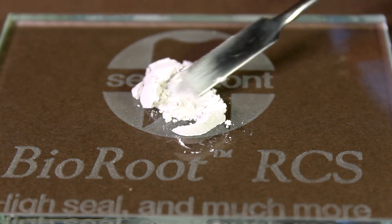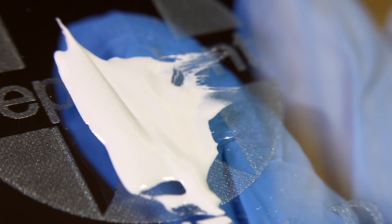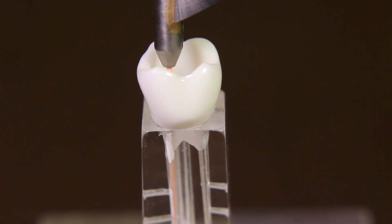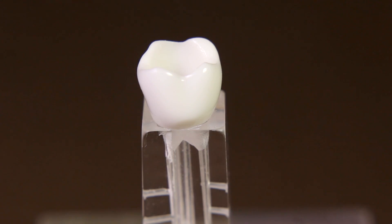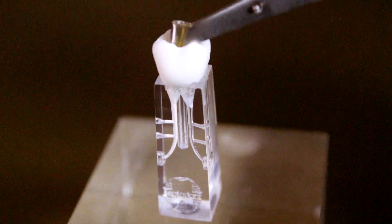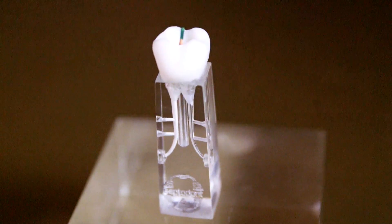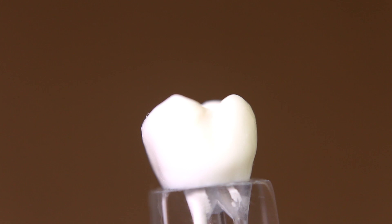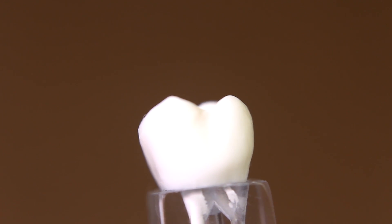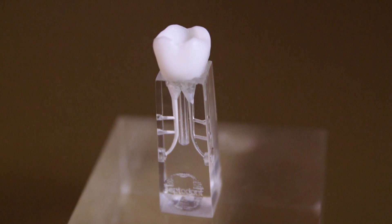Prepare Bioroot according to the instructions given. Apply a coating of Bioroot onto the canal walls using a gutta-percha point. Complete the obturation by inserting the gutta-percha master cone previously coated with Bioroot. Take a final radiograph. Remove the protruding gutta-percha.